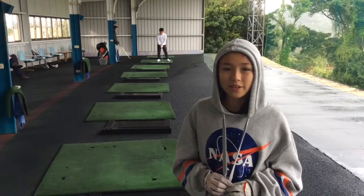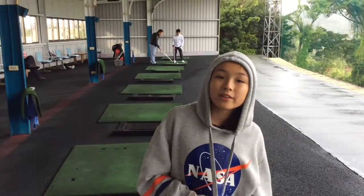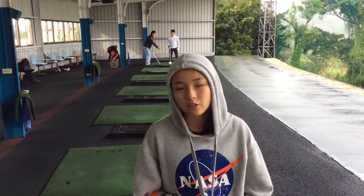Hi guys and welcome back to Learn Golf with Cassie, where Coach Dad teaches me drills and I teach you drills. Today we're back at the driving range and we're going to be doing some practice on tempo.